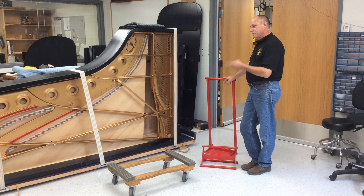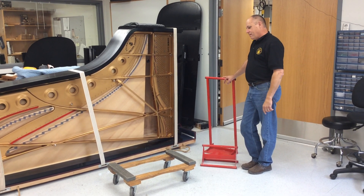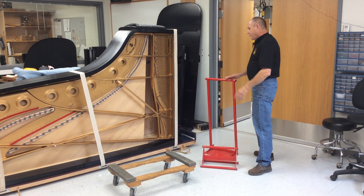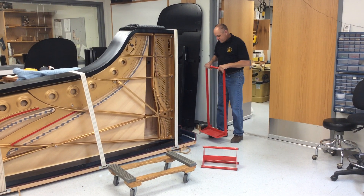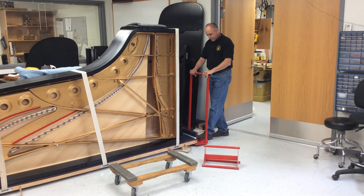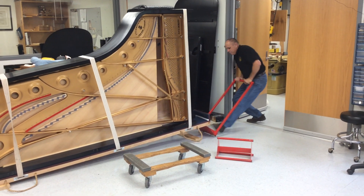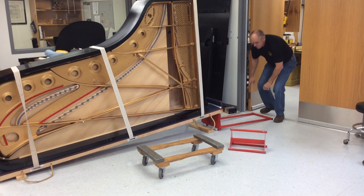So we need to move it from this room back into the shop, and being here by myself sometimes poses a problem — unless you have this KTT lifter and stand. If you do, it makes lifting a 1,200 pound piano and putting it on a dolly very easy.